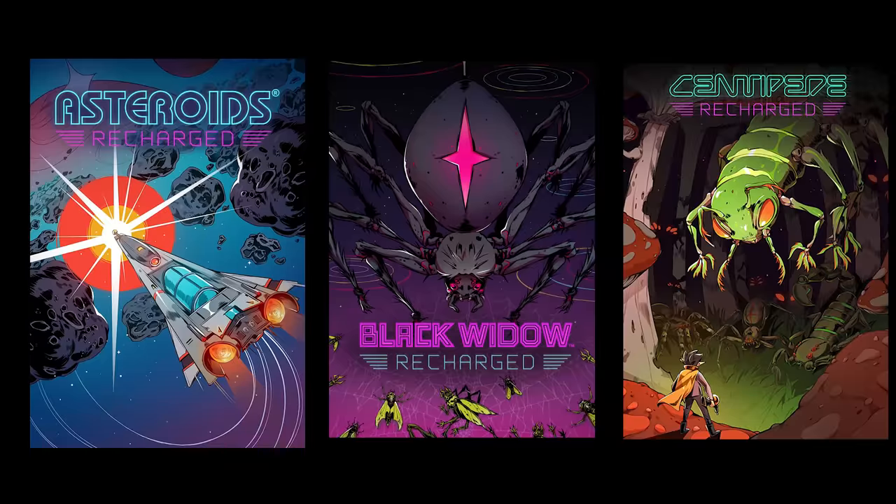Hey guys, today we're going to be taking a look at the brand new games in the Atari Recharged series, including Asteroids, Black Widow, and Centipede. I'd like to thank Atari for sponsoring today's video.